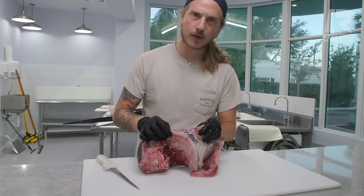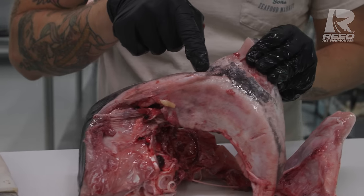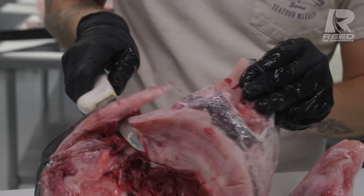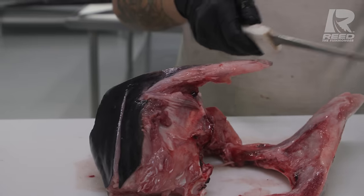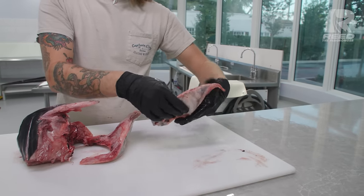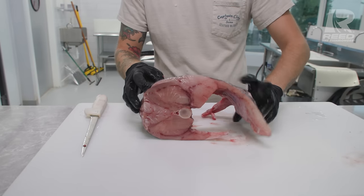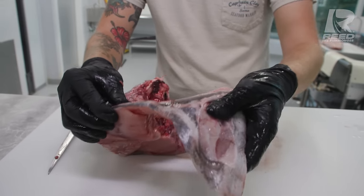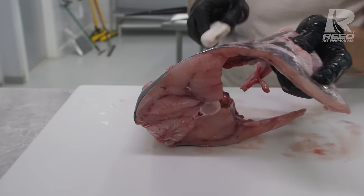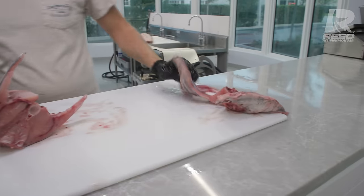If you've seen any of my other videos where I'm cutting wings out of snappers, it's got this floating bone — you can see it a lot better on this swordfish. Look right here: these two bones are sitting on top of each other, so you can actually just run your knife right underneath it and it comes out that easily. Now we're going to flip it over and do the same thing to the other side. Look how cool that is — it's just like a bone resting on top, not connected, and you can just easily slide your knife right underneath. Thing of beauty.